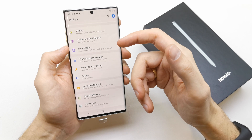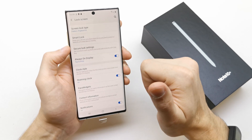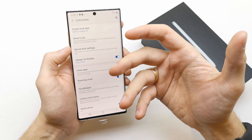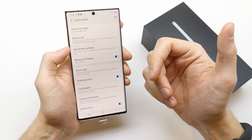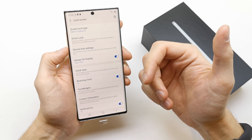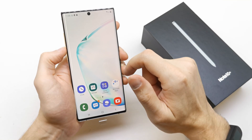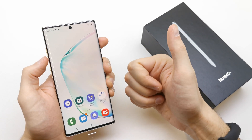So we have face recognition, fingerprint, pattern, pin, or password — an option for whatever you want to use. And that's it. Your phone is now secured, so I hope the video is helpful for you.